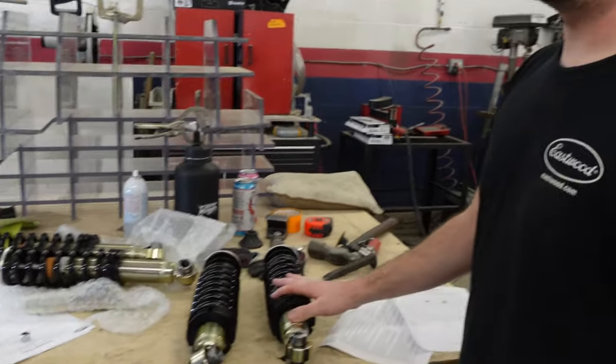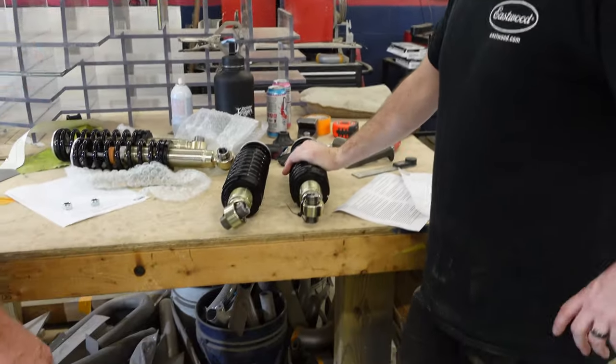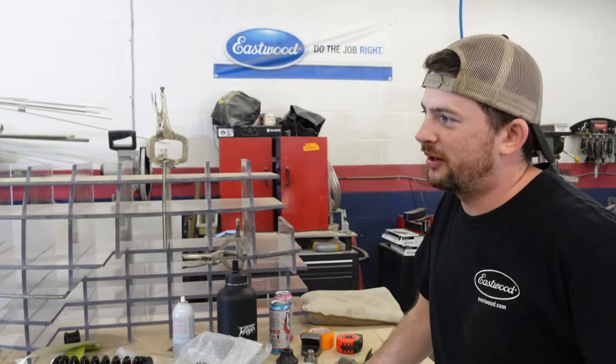We need to make a shirt that has Tony going like this — yes, just the hand. Let us know in the comments below if you're interested in Crucible Coachworks merch and what you would actually want to buy, because we want to make merch and we plan to do that very soon.